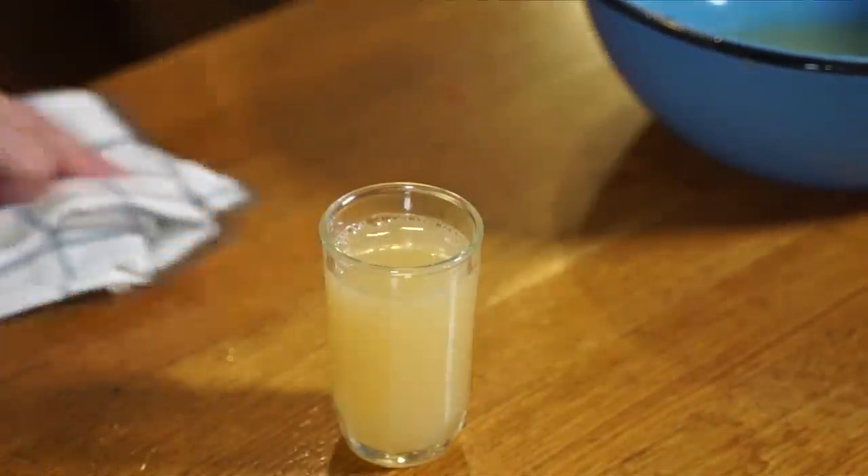There it is! Let's pour some in a glass. Wow — a little bit cloudy. It smells a little bit like kombucha, with kind of a vinegary, fruity smell to it. A little bit like wine. Let's give our pruno a taste. Cheers.